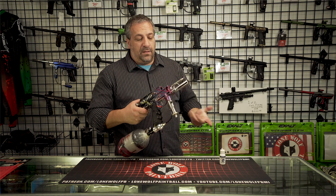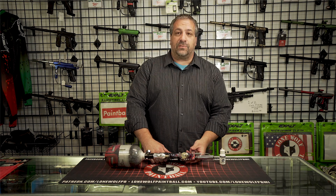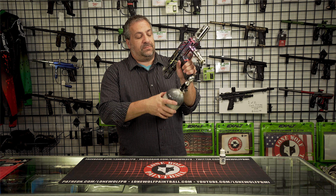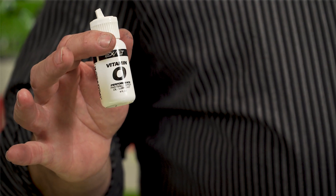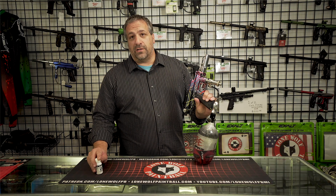Roughly how many drops of oil did you put in? On this one here, you want to put at least three to four drops — that is where you would put it. As for what to use, you don't want to use WD-40 or anything like that. I recommend using the Exalt Vitamin O; it's really good. It's like a high-grade sewing machine oil — really thin and a great lubricant.